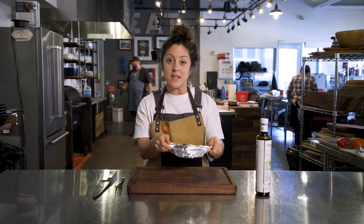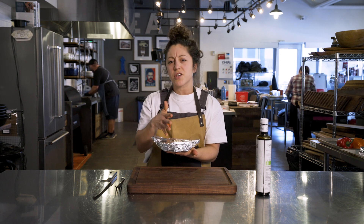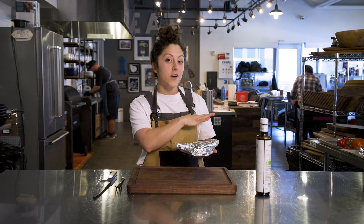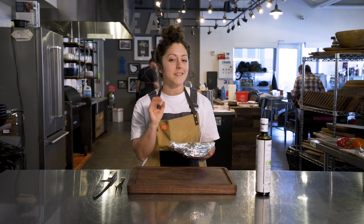So this one is tightly wrapped and ready to hit the grill. Once again, we're going 400 degrees for 30 to 40 minutes, just depends on the size of your bulb. I do have a finished one ready to show you guys — it smells amazing, and the color is perfect.